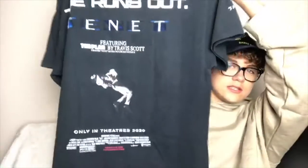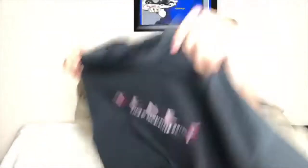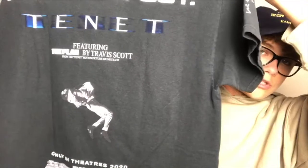My favorite is definitely the back — just take a look at how awesome that is. Let me point out what is puff print and what isn't. Where it says 'The Plan by Travis Scott,' that's puff print. All the bold letters on the shirt are puff print; the rest is screen printed — like John David Washington's character in the middle of the shirt, that's screen printed. He plays the protagonist, and basically they're trying to work around time to save the world from nuclear fallout and stuff.